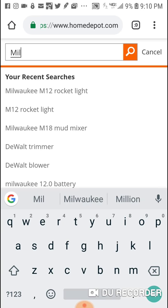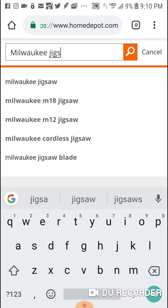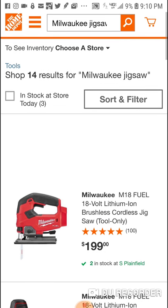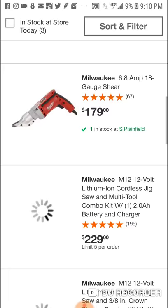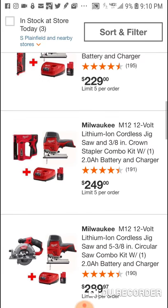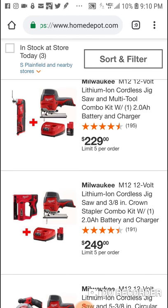Let's see if the barrel grip is also included. You can get the free 5Ah with the barrel grip — let's take a look. It's $199. I don't see why it wouldn't, but let's check. Oh, look at this deal here — $249.